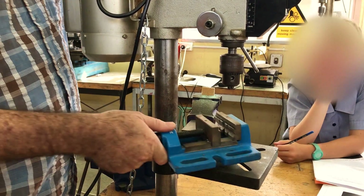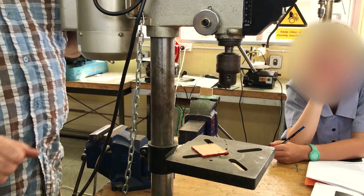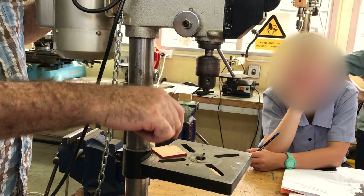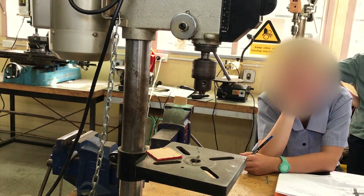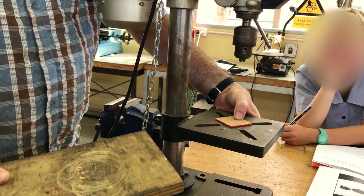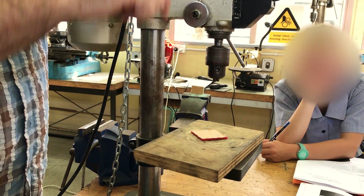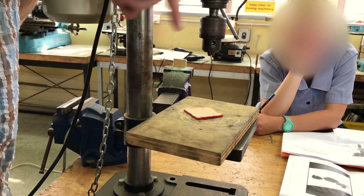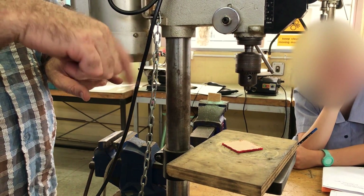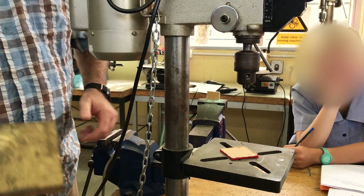We always clamp our work in a vice of some sort, or possibly even to the table — but you never drill through the table. If you think you might drill all the way through, use a board underneath so you drill into the board rather than the table. Your work is always clamped, even with a G-clamp to the table. The reason is that quite often when you start to break through the bottom of the hole, the drill bit snags the work and it can start spinning. If you're holding it with your fingers while it spins, that's extremely dangerous — it'll chop your fingers up.